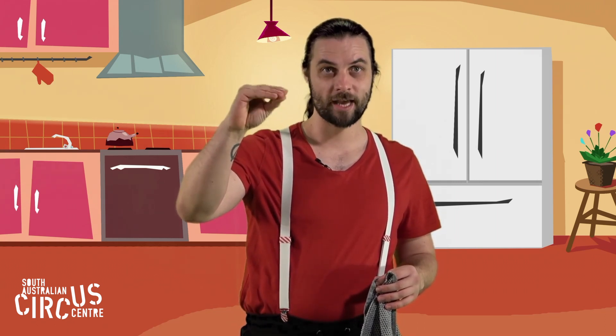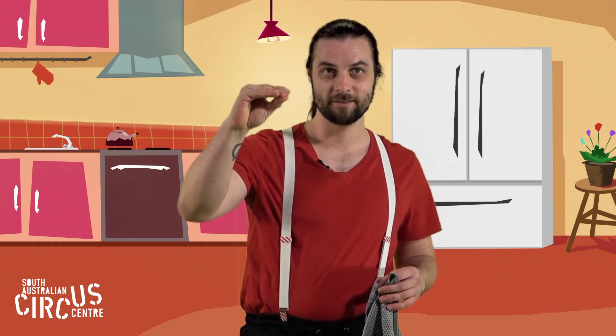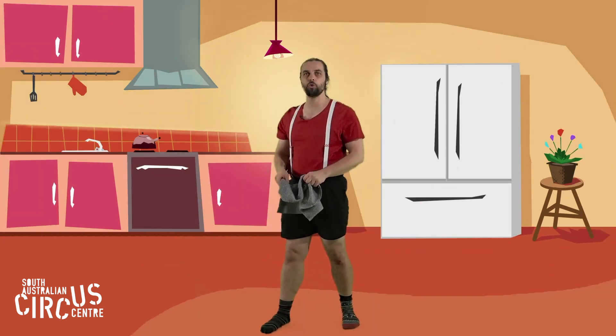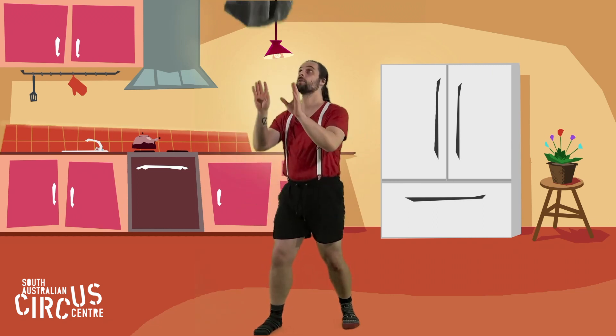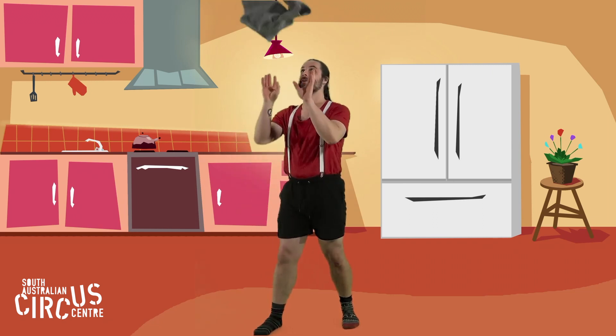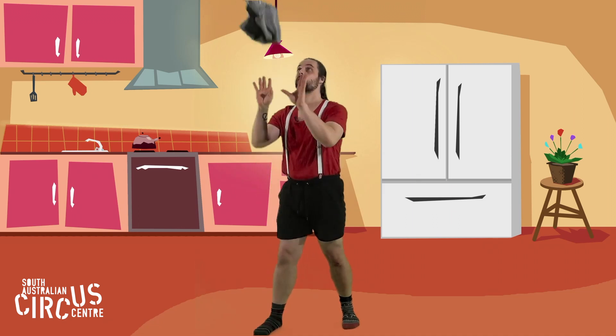Can you pinch your catching hand like me? Pinch. Alright, I'm going to start with two hand throws and catches. Ready — throw, catch, throw, catch, throw, catch.